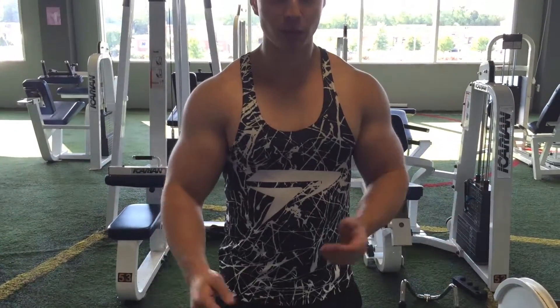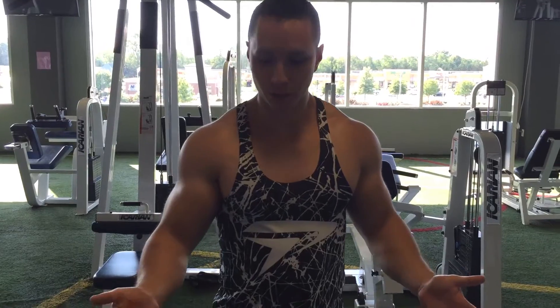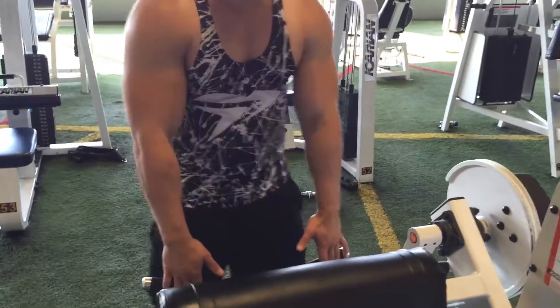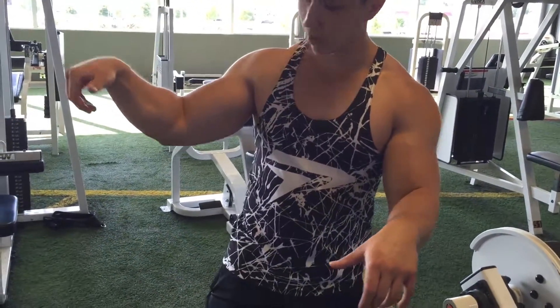I remember one time when I was working out at a Maryland gym, there was this guy who showed me a really awesome way to work out forearms. What you do is you stay on the outside of the preacher curl machine. Make sure you have a handle like this — you grab it, hooking it so that it already loads up your forearm.